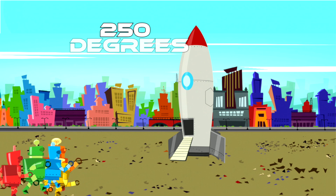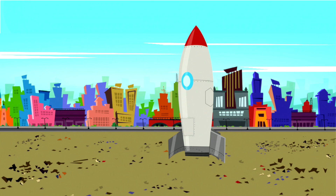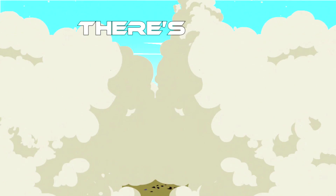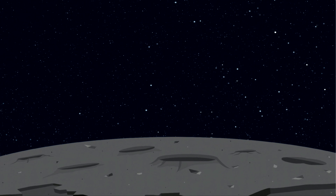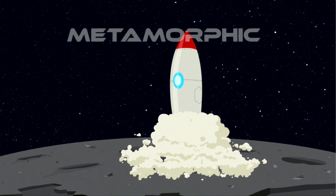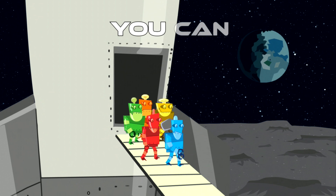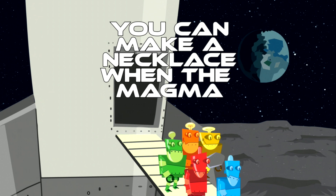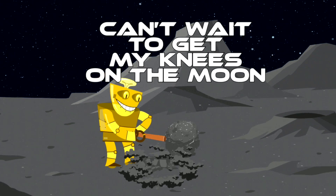250 degrees on the moon. There's only green cheese on the moon. Metamorphic minerals turn into jewels. You can make a necklace when the magma cools. Can't wait to get my knees on the moon.